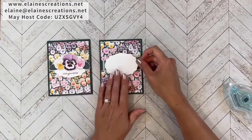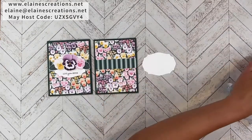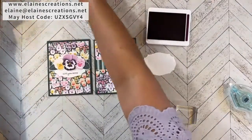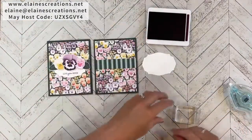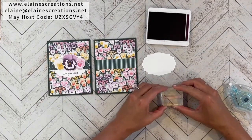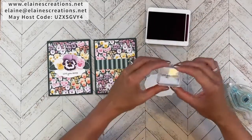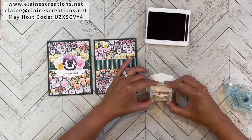Next I have a label cut out from the Tasteful Label dies, and I'm going to stamp 'Love You Much' on the bottom in Blackberry Bliss. I'll put this down so I'm not warping the photopolymer when I place it on the block — just stamp that at the bottom.